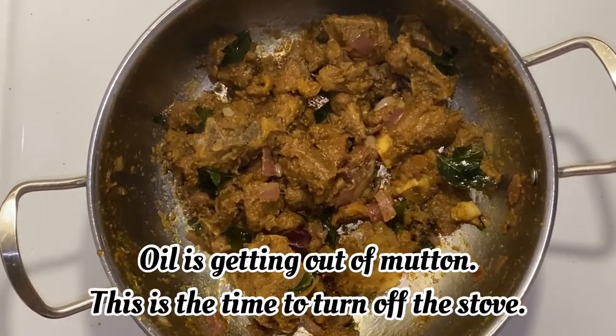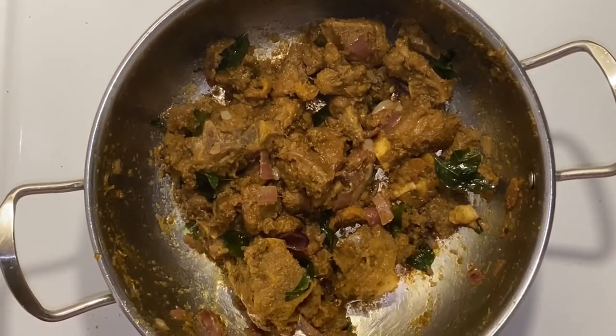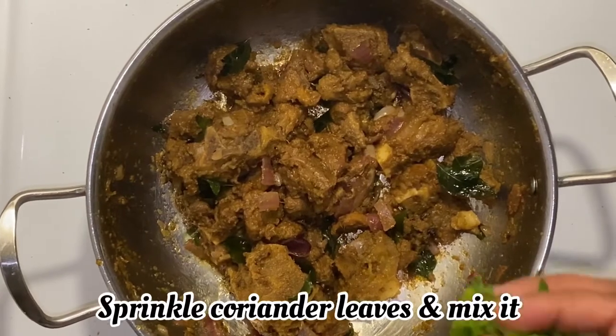This is the color of the meat. Look at how the meat looks. At this point, turn the stove off.